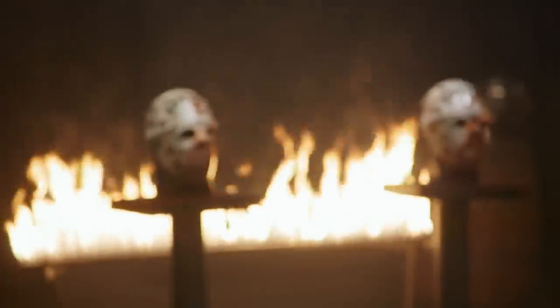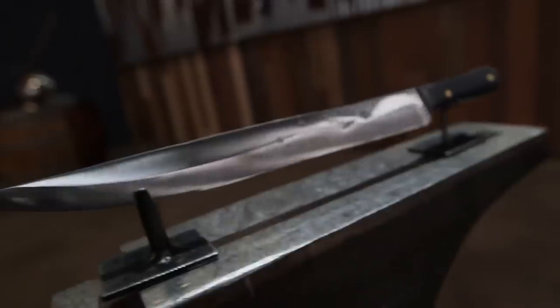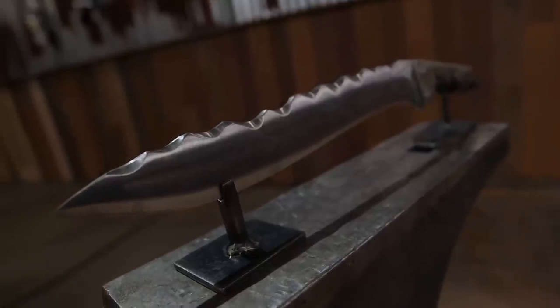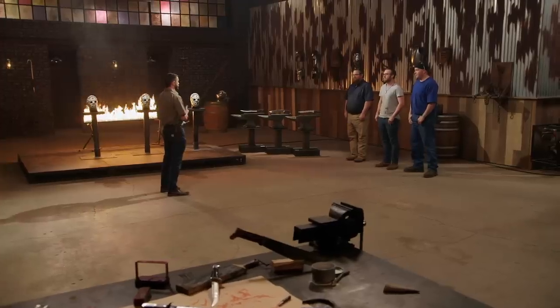Bladesmiths, welcome to the strength test: the hockey mask chop. To test the strength and durability of your knives, as well as the overall construction, I'll be bashing them into these hockey masks. Remember, this test is all about what the masks do to your knives, and not what your knives do to the masks.